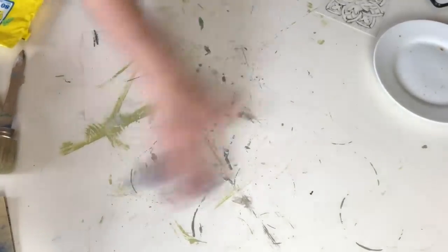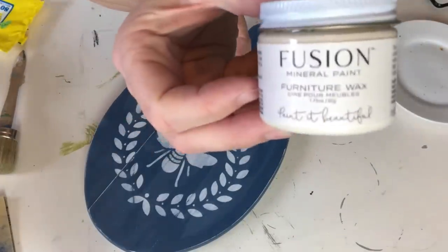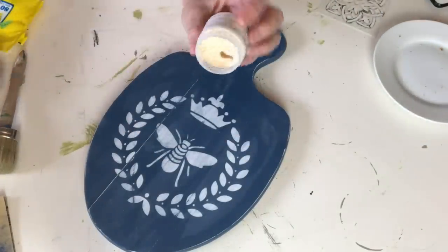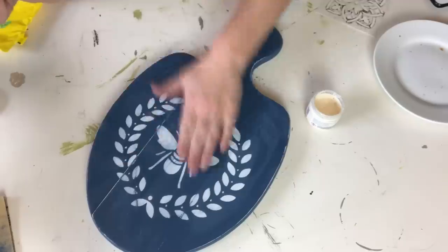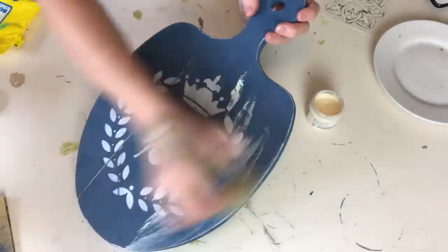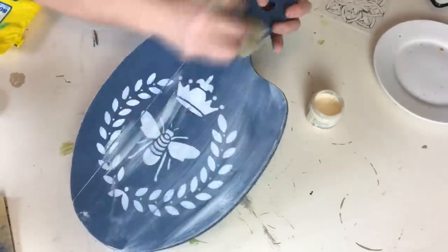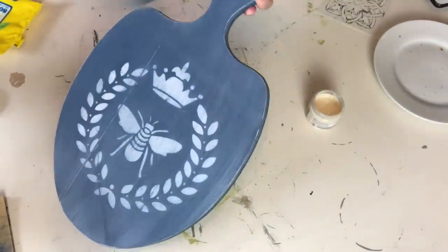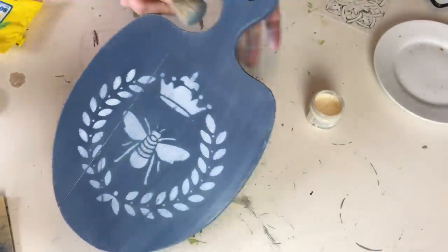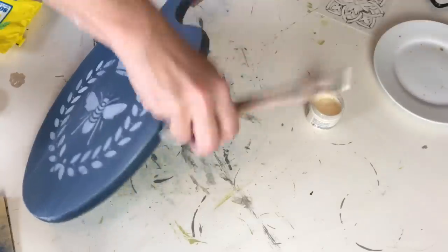Anyone else think this table is getting out of control? I think I have a weekend project in mind to clean this thing up. I'm going to finish this up with some white wax — it's from Fusion Mineral Paint. I've used it before on a couple of other projects and I absolutely love it. It doesn't change the color so much as it just highlights what's there. I like to use a brush to put it on over the entire surface, then keep going over and over it — I find it burnishes it beautifully.